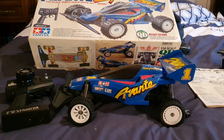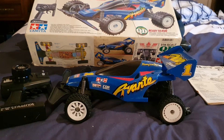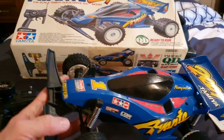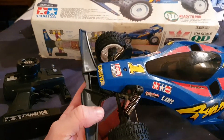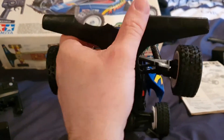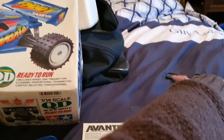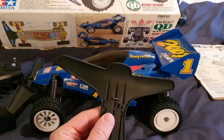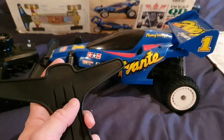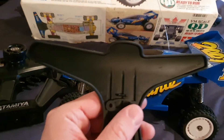I still have the original box, the original remote, and this is the original shell — I changed many things but basically it's the same. As you can see, this bumper broke a little bit. I think it was the original one, I'm not 100% sure, but anyway I have a brand new one that I need to fit.